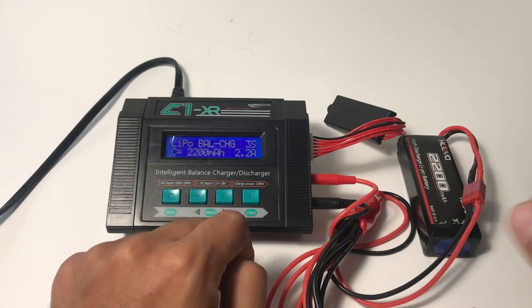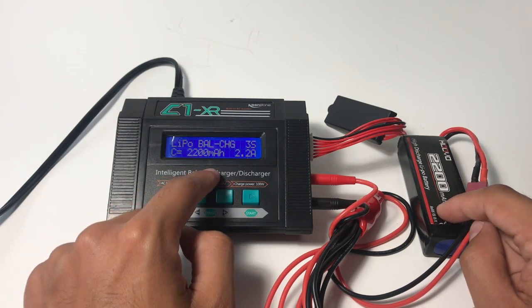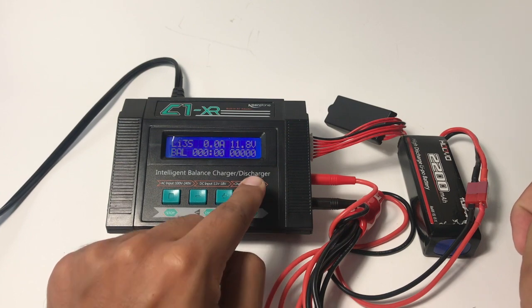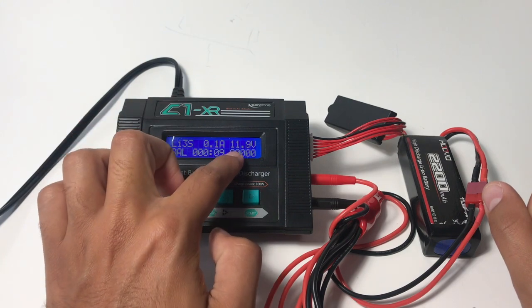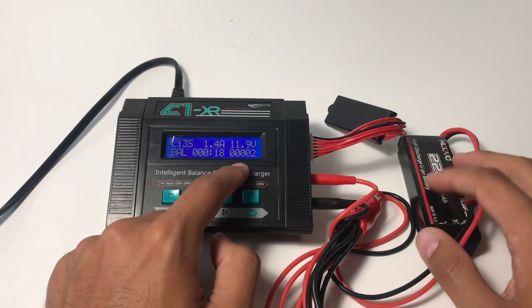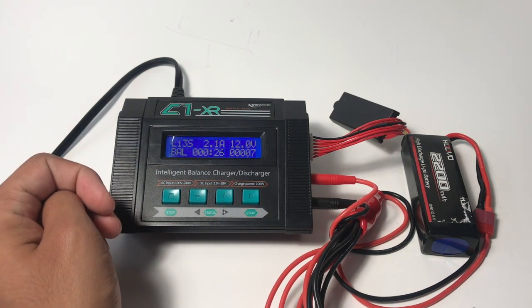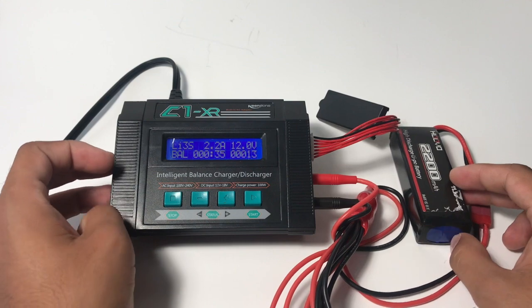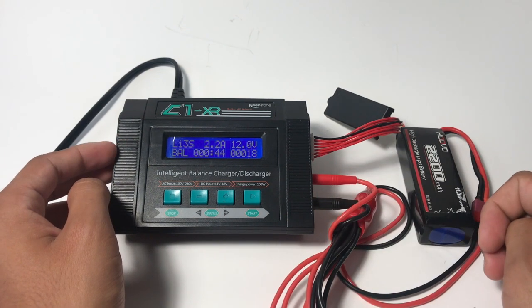Nothing should happen when you plug in the T-plug. Now we're ready to charge. We have a 3S battery and it's 2200 milliamp hours, so we're good to go. To charge it, we look for the play button and hold it down. You hear some beeping, and now it's charging — you can hear the little fan whirring. It gives you the current voltage on your battery and tells you how many amp hours, integrated over time, it's putting in. That's how to charge it. Just let it run. Keep an eye on it if you can — I don't like to leave LiPos unattended when they're charging. It'll turn off by itself and make a similar beeping sound, and you'll be good to go.